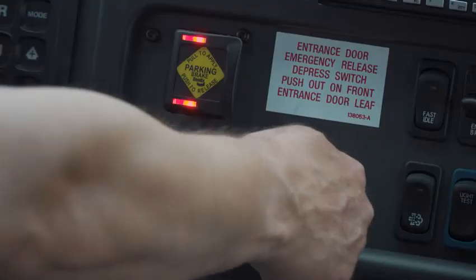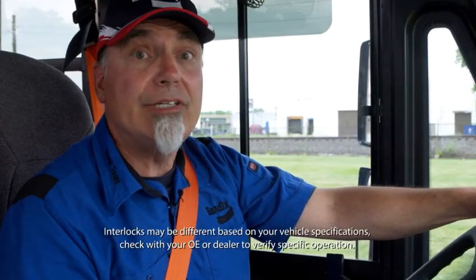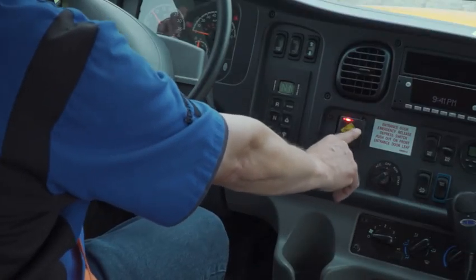Both of the interlock conditions must be satisfied to release the parking brake so you can drive the vehicle. Let's satisfy the interlock conditions by turning on the ignition and stepping on the brake pedal. When I push the Intellipark switch, the parking brake releases and I can drive away. If either of these two interlock conditions are not met, the parking brake will not release and I cannot move the bus.